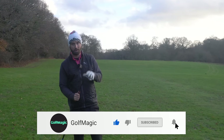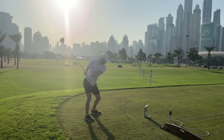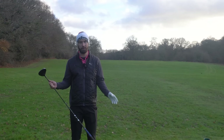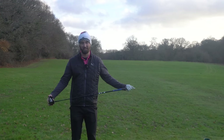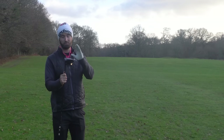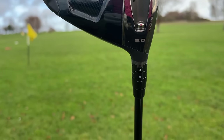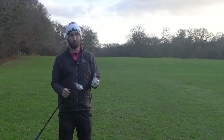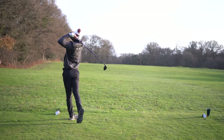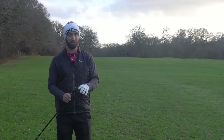I've hit the Callaway Paradigm Triple Diamond a lot. The first stint was over in Dubai, which was an amazing experience, and to be honest I didn't like it to begin with. I was spraying it all over the place — left, right — and it was really spinny over on the GC Quad. But luckily I had a fitter with me to fine-tune the driver, get me the right measurements with the adjustable shaft, and move the weights around. I then did a lot of testing over at Grey's Golf using a GC Quad.